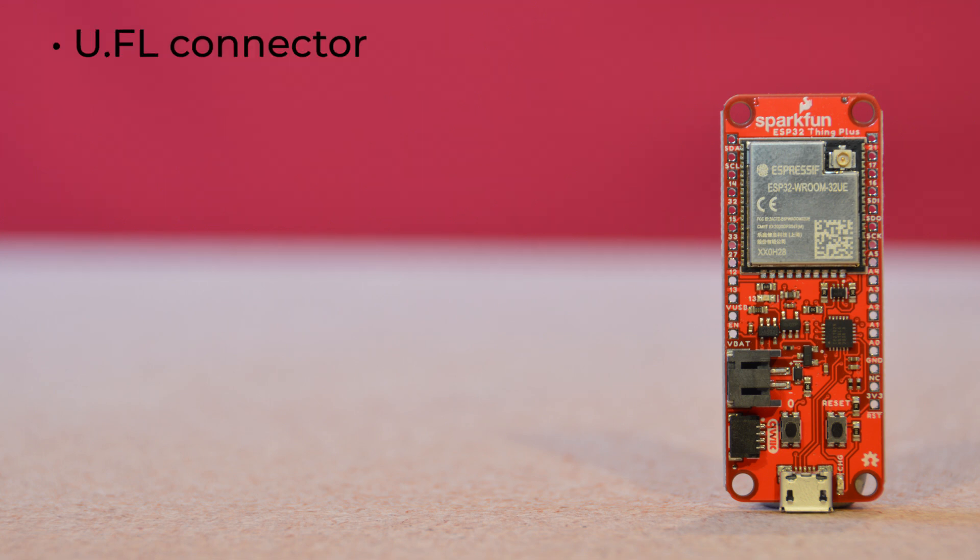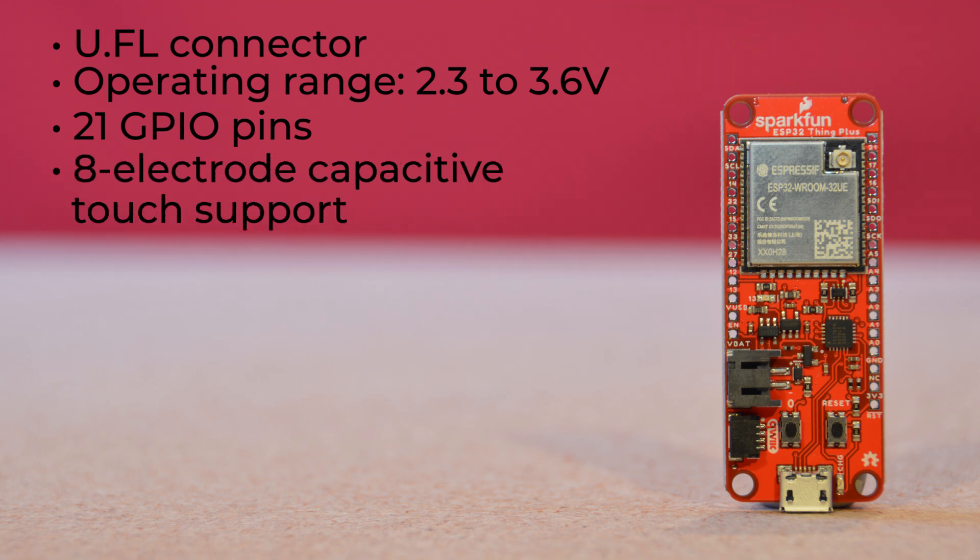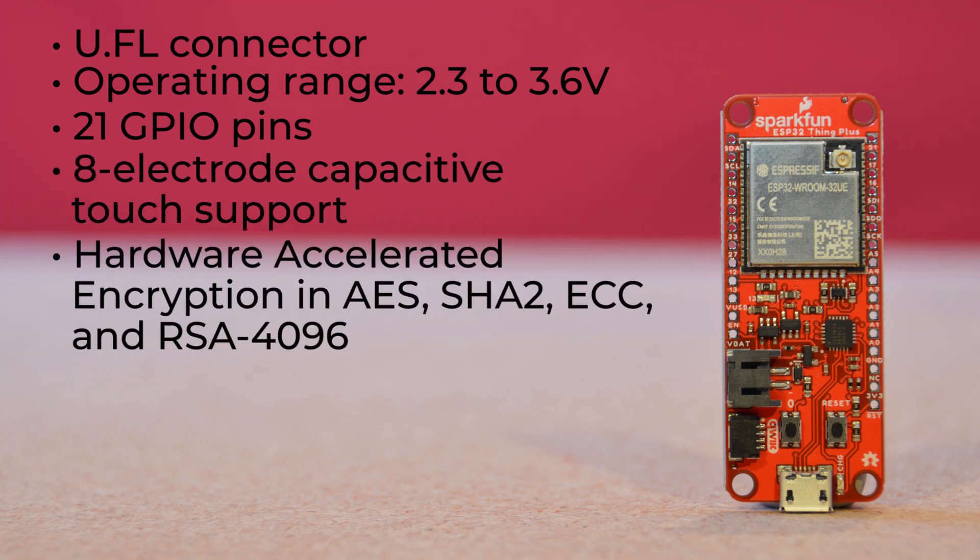Differing slightly from the previous incarnation, this one supports a U.FL connector to allow you to add an external antenna. It has an operating range of 2.3 to 3.6 volts, and we've broken out 21 GPIO pins. The board offers 8-electrode capacitive touch support, as well as hardware-accelerated encryption in AES, SHA-2, ECC, and RSA-4096.